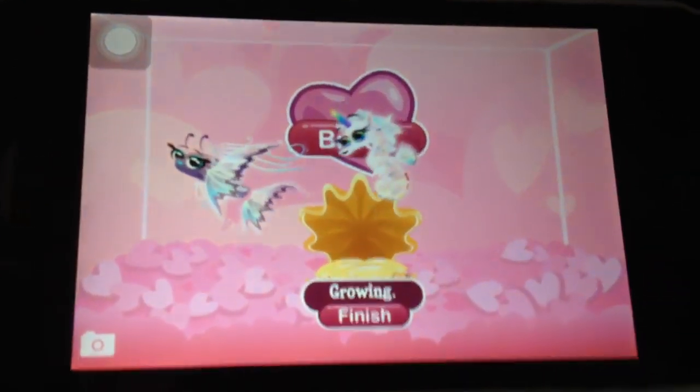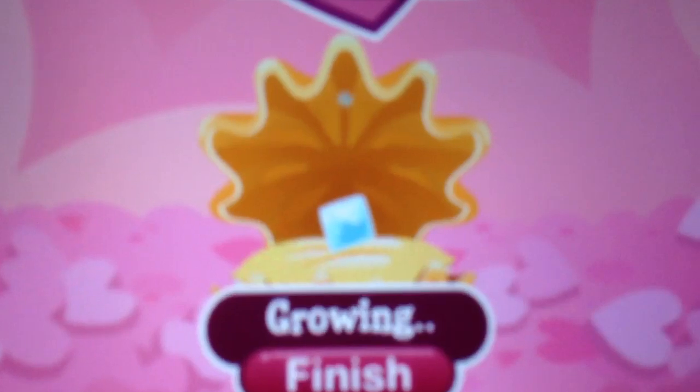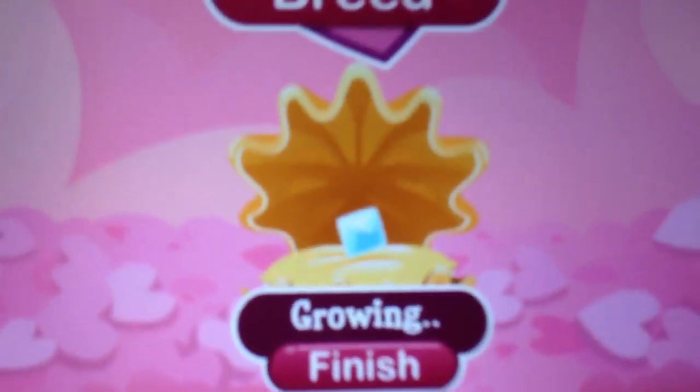If the egg does not look like this, it means it's not an angelfish. If the egg looks a bit bigger than this, it means it's a rare angelfish, which is more uncommon.